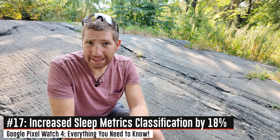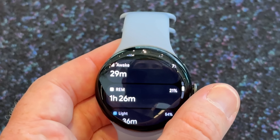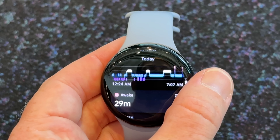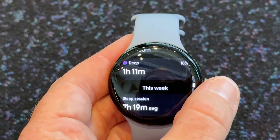Google says they've increased the classification accuracy of sleep metrics — in particular the stage or phase classification, so like sleep, REM, light, etc. — by 18 percent. Again another thing that becomes important when it gets to some of the automation around coaching, but I'll get into sleep metrics as part of my full in-depth review down the road.